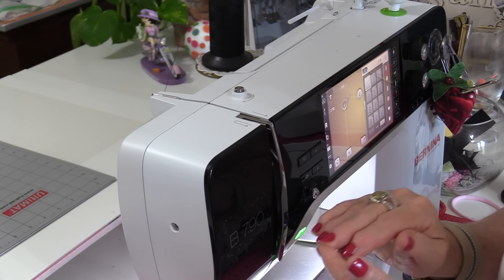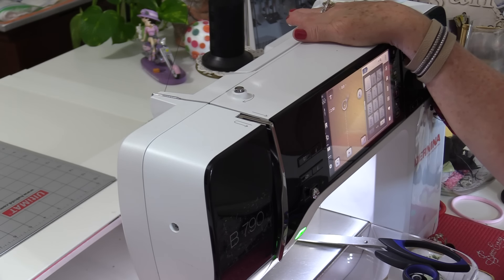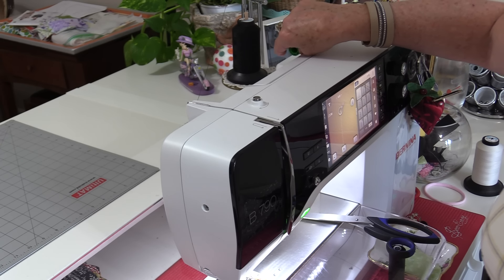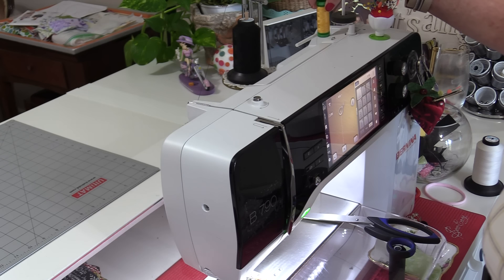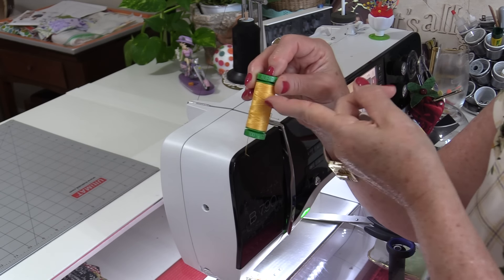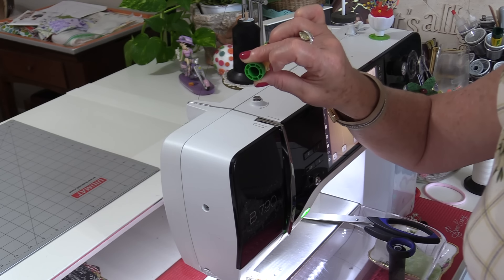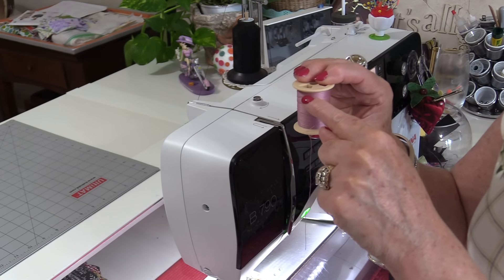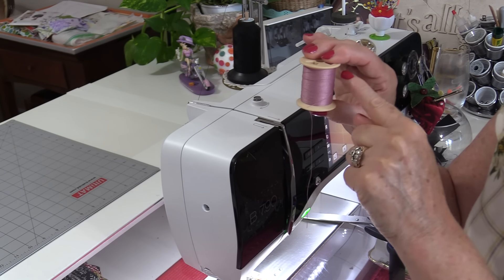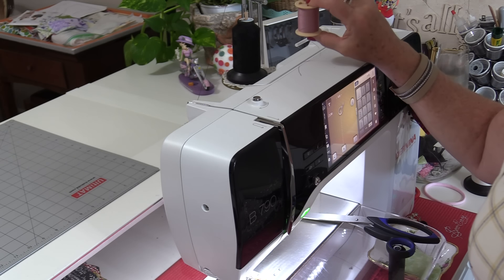That same snapping can happen if the thread is not on the spool correctly. Thread can go on a horizontal spindle or a vertical spindle. Threads that are woven — where you can see little X's — need to come off the spool horizontally. Threads that run in straight lines up and down need to come off in that straight line, so the spool needs to sit vertically.